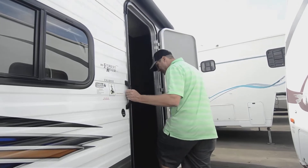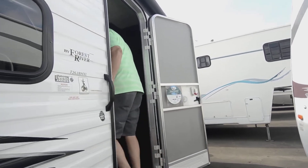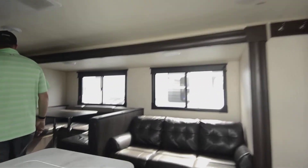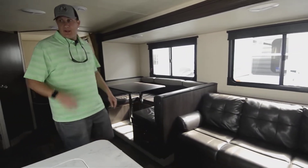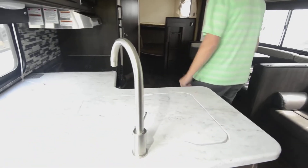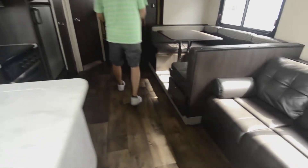Going on up inside here, you got the solid step, which is great. It doesn't have the less expensive step that breaks — welds crack, creates a lot of rattles and noise, and people get hurt. So we don't want that. You've got upgraded equipment on this trailer. You got the nice solid surface countertop in here, and again, the laminate wood-look floor.